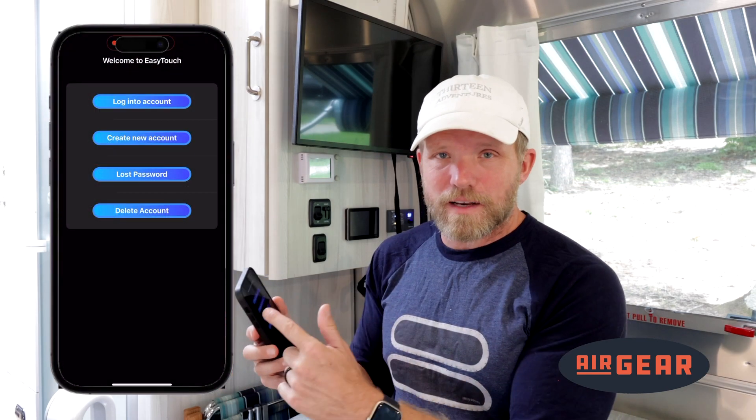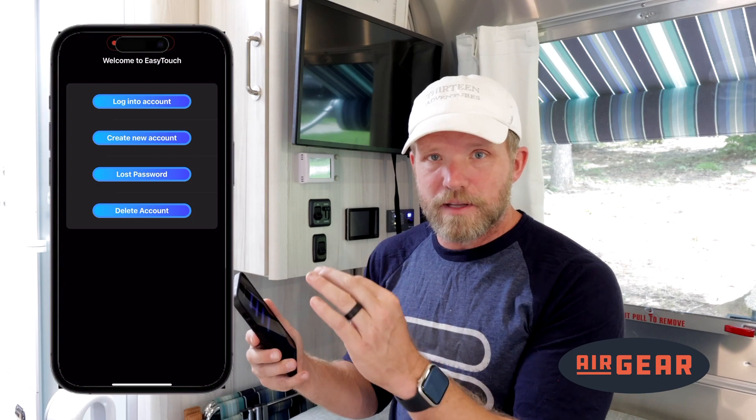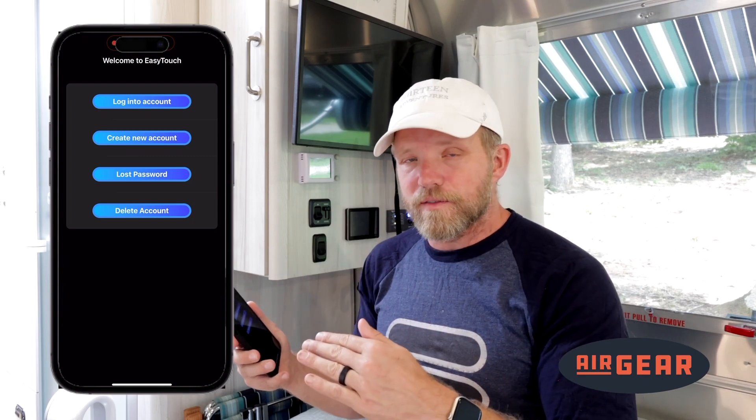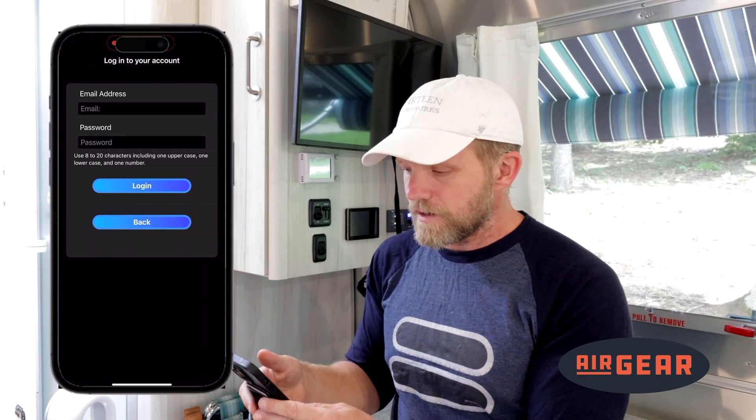I have an account already, so I can log directly into that account. But if you don't, you'll need to create a new account with an email address. They will send you a verification email to make sure that it's you, and then you can log in with the password you've created. So I'm going to log into my account now.